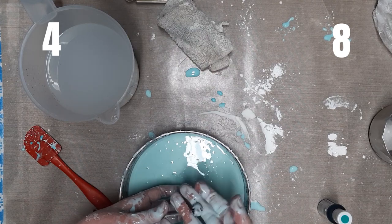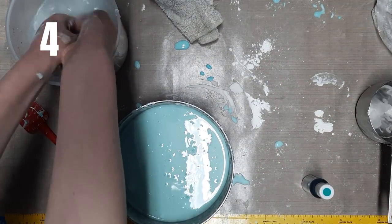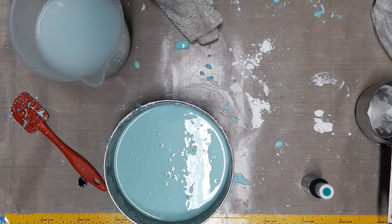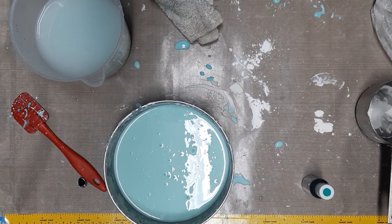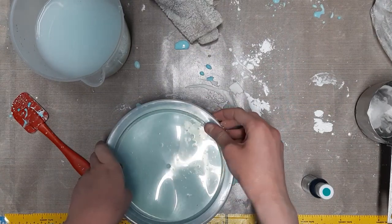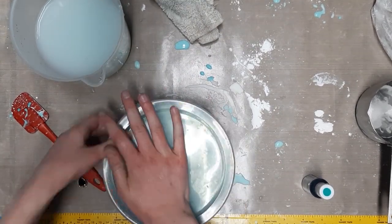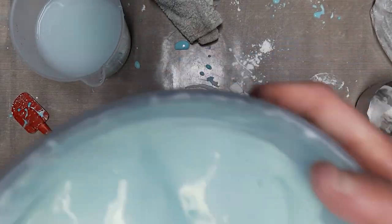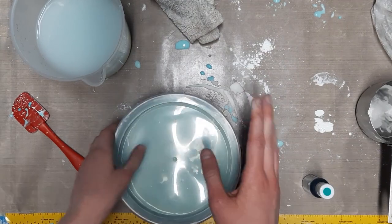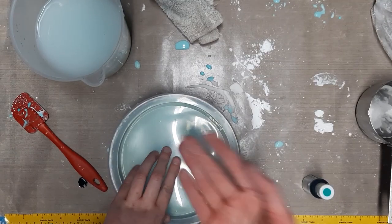After you're done playing, wash your hands in the water and dry them with a towel. When you think you're done playing with it for the day, grab the lid and cover it. You can preserve it in a container and it'll be ready for the next day, or whenever you want to play with it again.